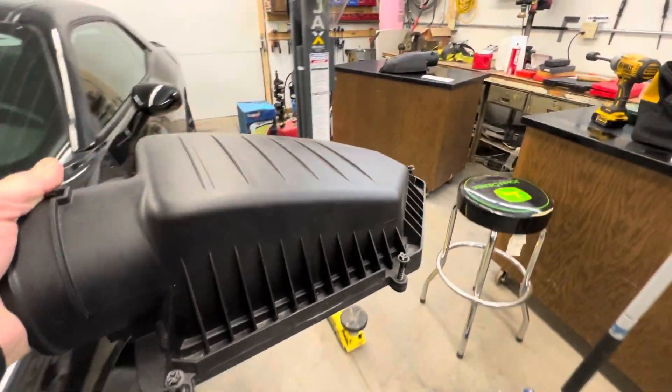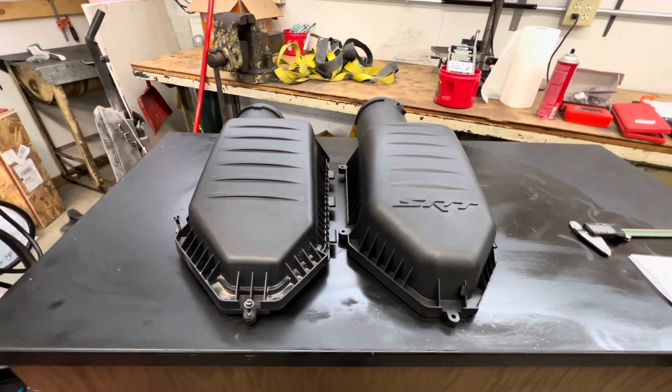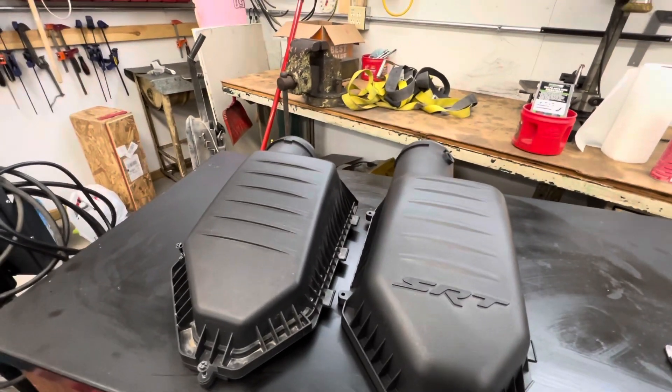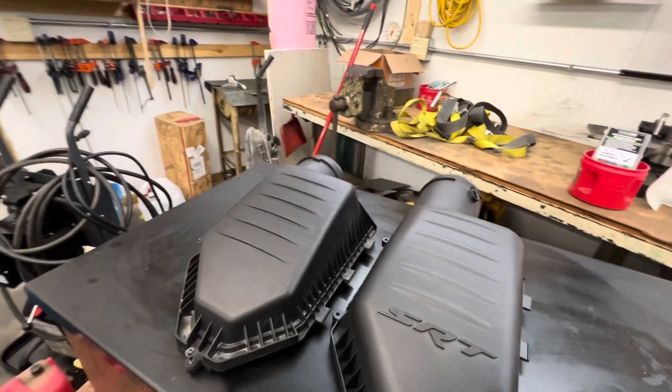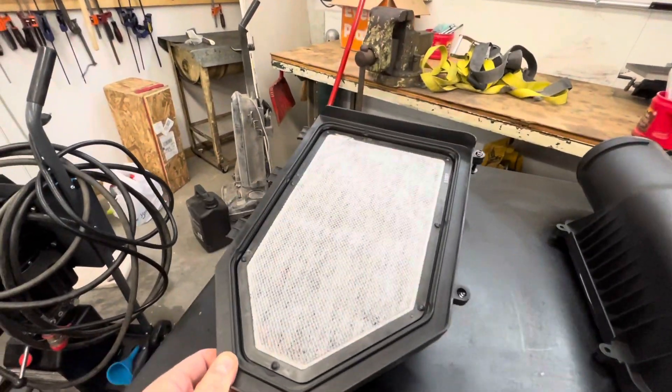I'm going to take it over to this other lid and we'll compare them. We have a Hellcat SRT lid sitting right next to the stock lid, and at first they look about the same. You wouldn't think there's a problem — but then you flip it over.